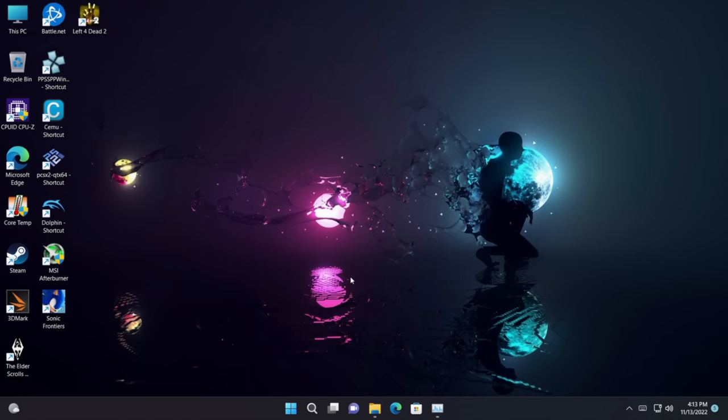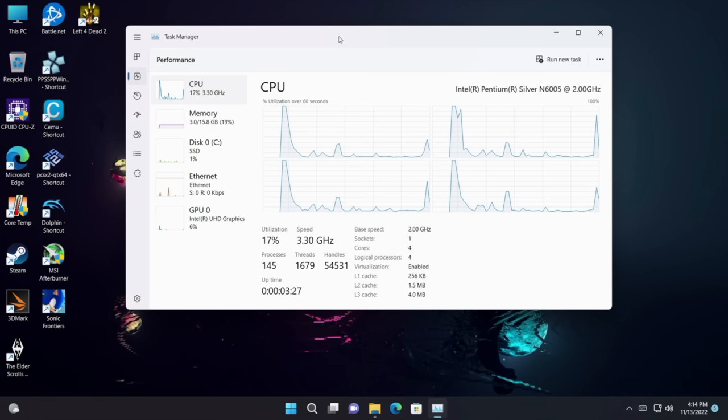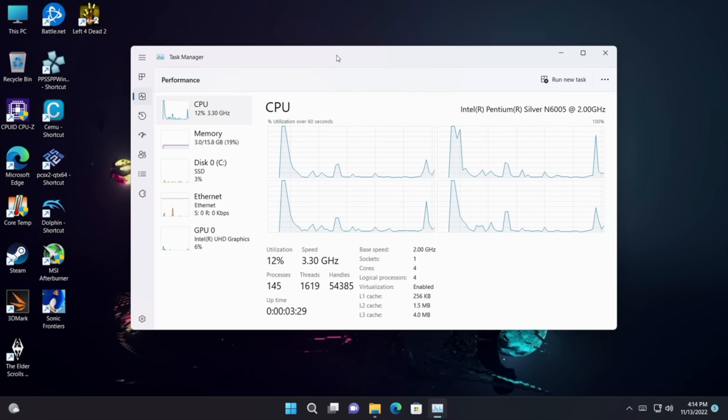Here in Windows 11 Pro, I'm actually really surprised by the performance, and it comes down to the TDP. These chips usually run at about 10 watts in smaller units, but this one is actually boosting up to 15 watts, which was pretty surprising. With the built-in fan it stays pretty cool.